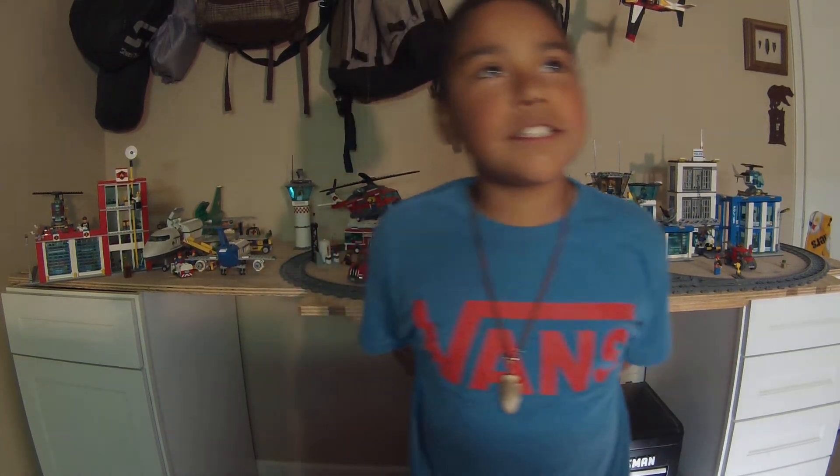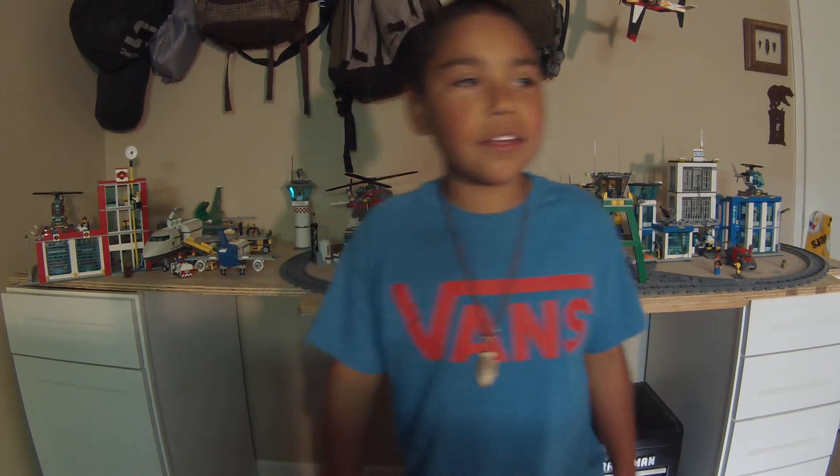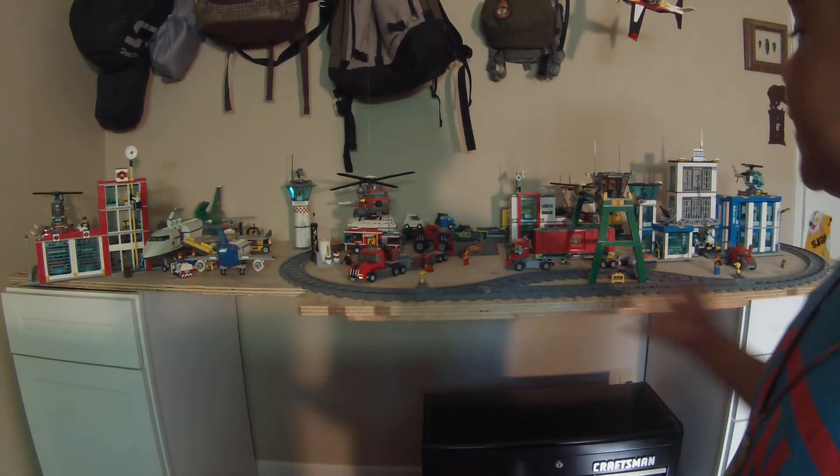Namaste. This is another video of the Quarter Anchor Homestead. Mike is back here spectating on the iPad. And this video will be about our Lego City.